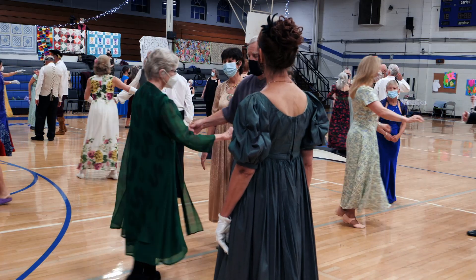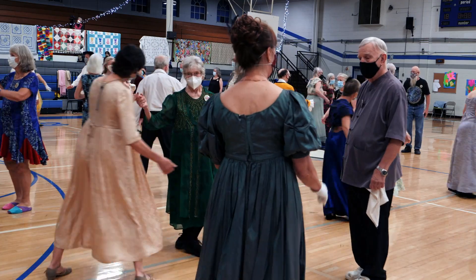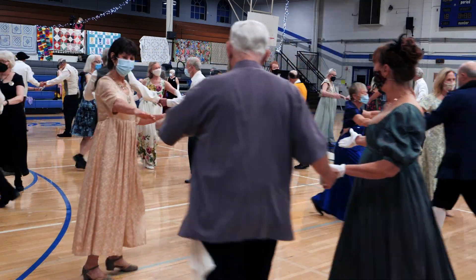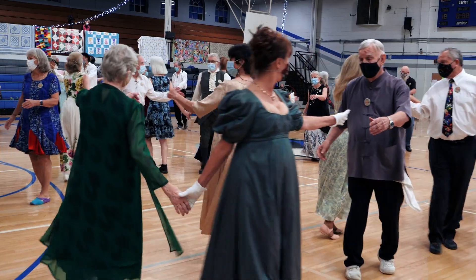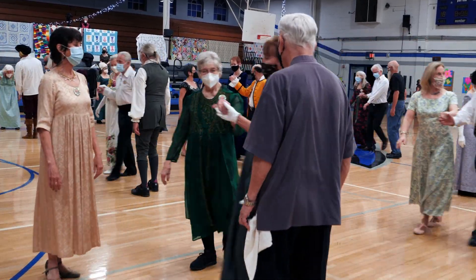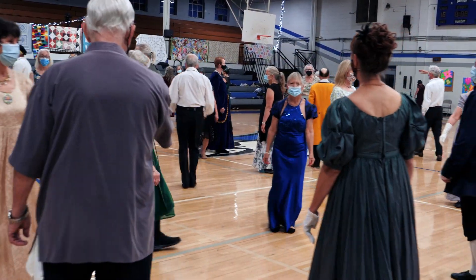Two women will turn two hands halfway, and the men circle, fall back, two changes — right — ones lead up, first corners.